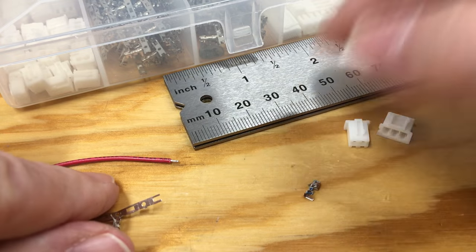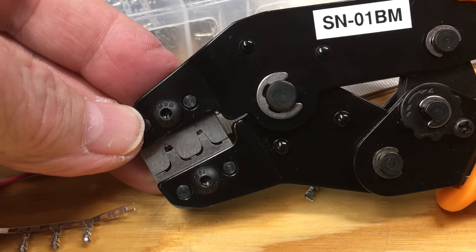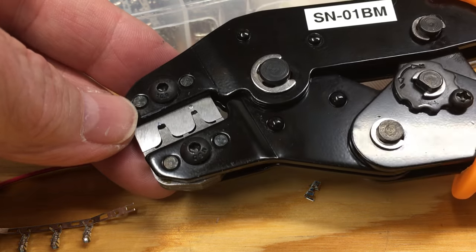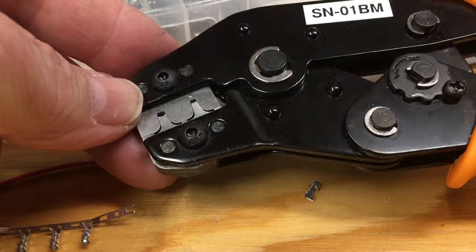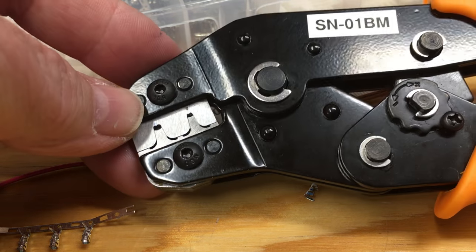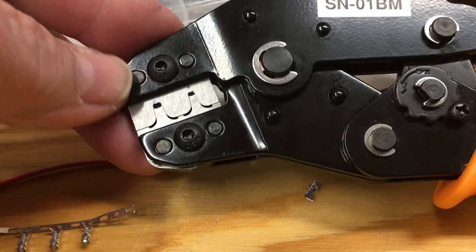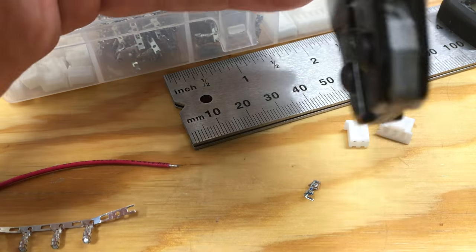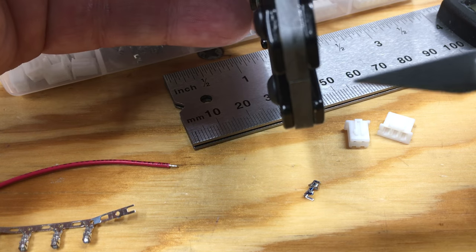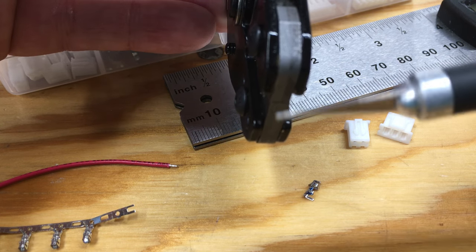The crimper we're using was an eBay purchase — you can spend $350 and get the actual JST tool, but if you're doing hundreds of connectors you'd probably want an automated machine anyway. This cheap alternative is about $20 on eBay and does a great job. It's the SN01BM — different manufacturers make them. The key is to make sure the width of the die at the crimp area is four millimeters; it would be seven millimeters for a Dupont-style connector, but for the XH series you need four millimeters.